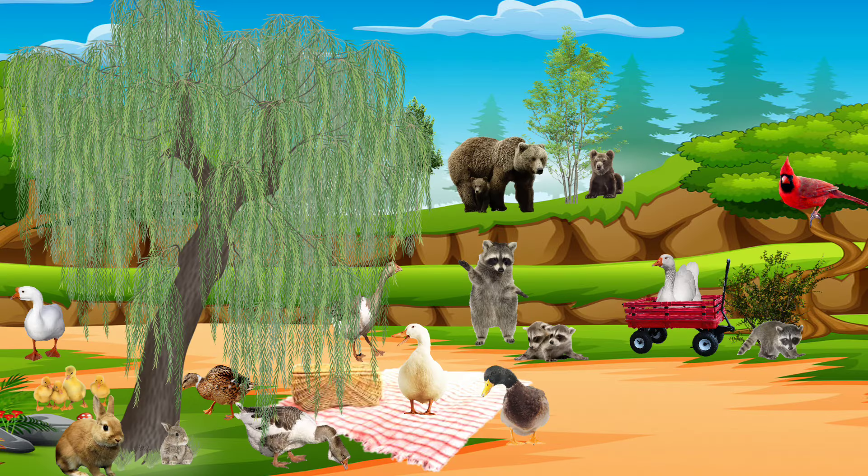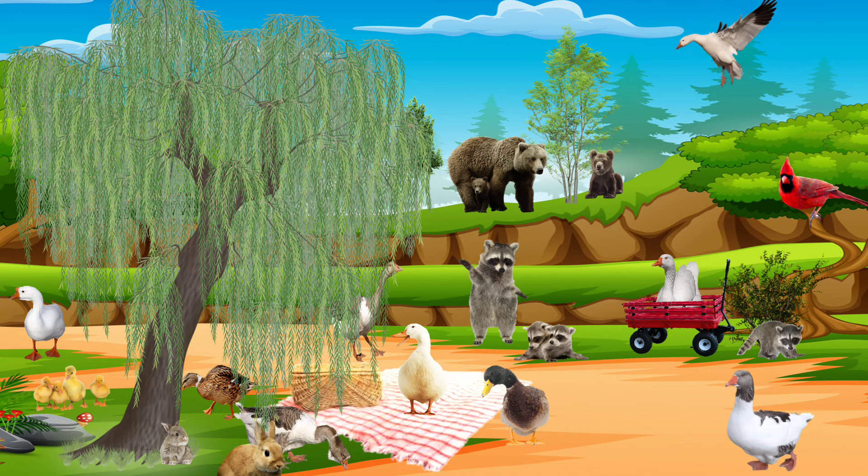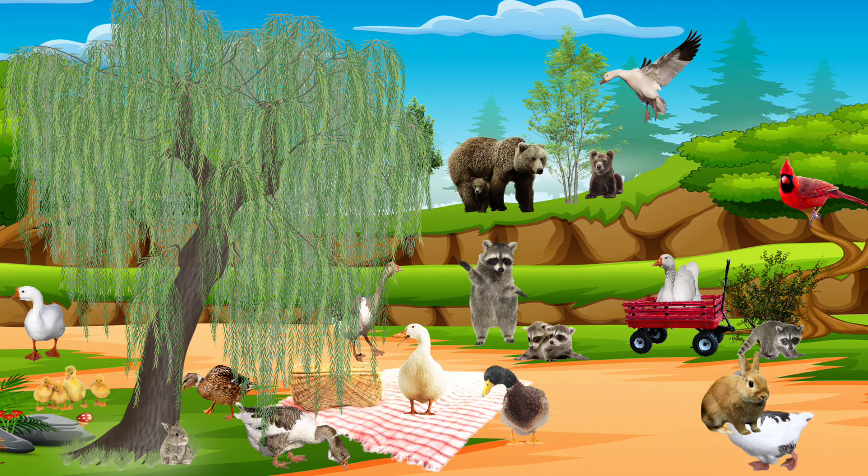Wow, everybody's here for the picnic. There are bears and geese and ducks and bunnies. Look, there's a red cardinal.